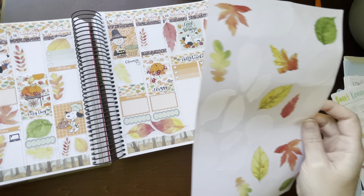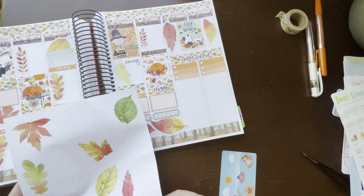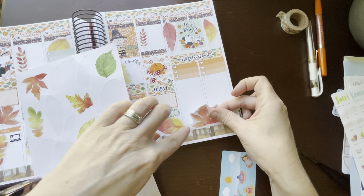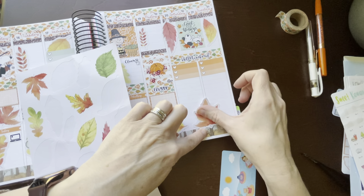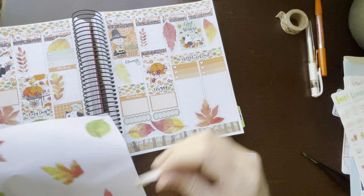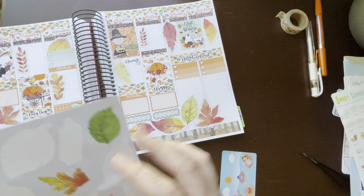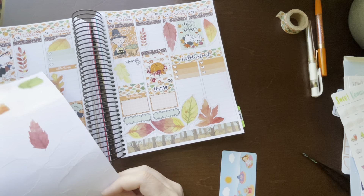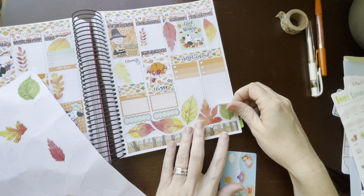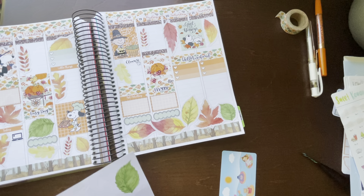Now I have all these leaves left and I don't know if they're all going to fit on Saturday and Sunday. I can write on these if I need to — they're paper, super easy to write on. So we're just going to make a little leaf conglomeration right here.